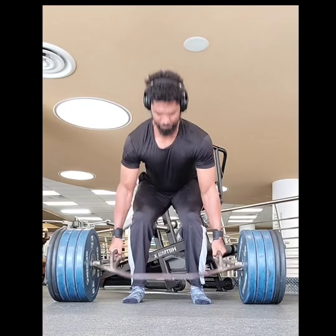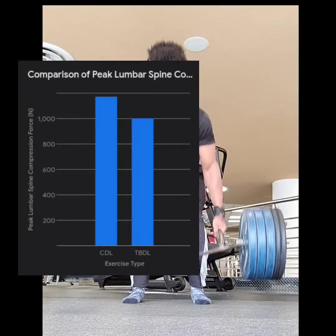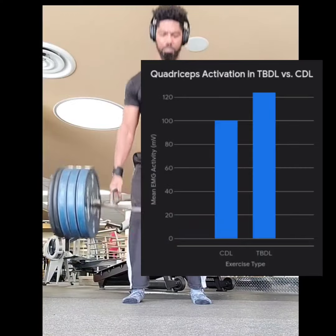This hybrid hero combines the best of both worlds, giving you stronger quads and a healthier back. Research shows it puts less stress on your spine while activating your quads more than traditional deadlifts.